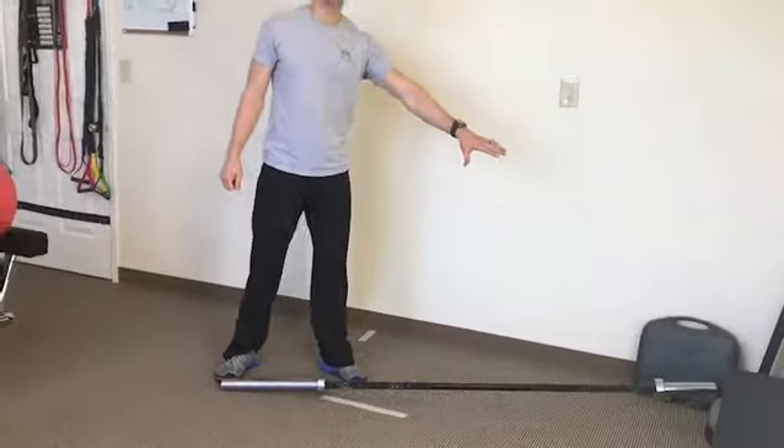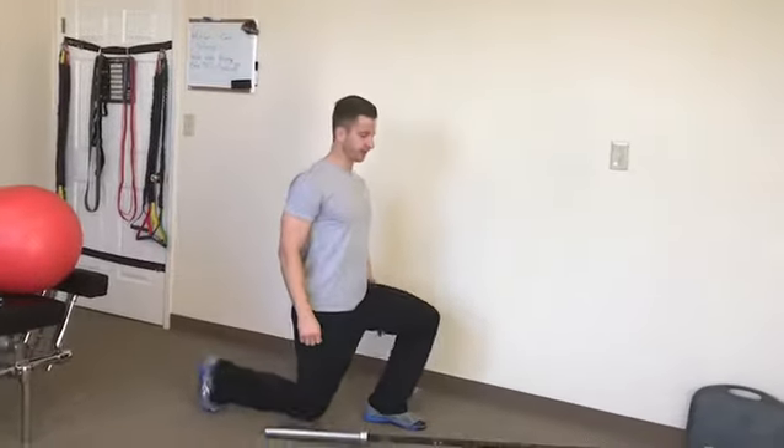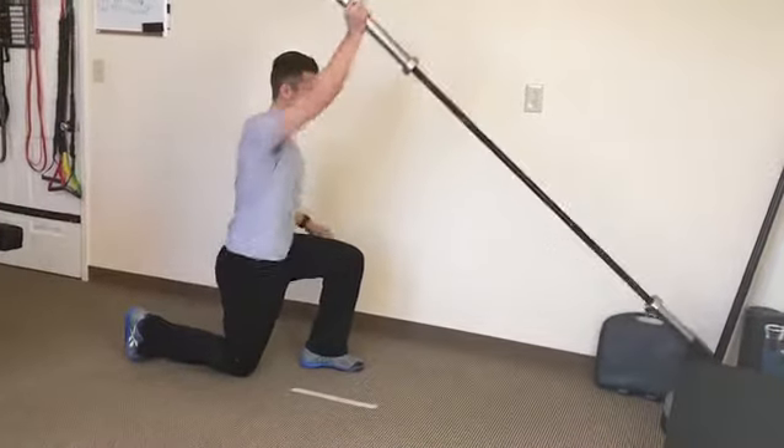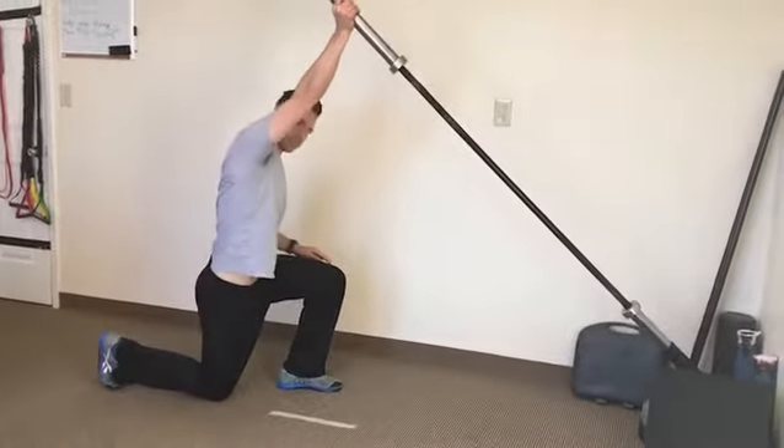It's called the half kneeling landmine press. You get a barbell and find a way to stick it in the corner, or if you have access to a landmine, that's great. You can kneel real tall, make sure everything is 90 degrees, pick it up and press overhead, and really reach with that shoulder blade.